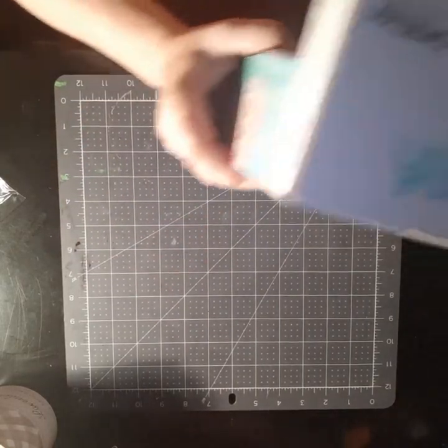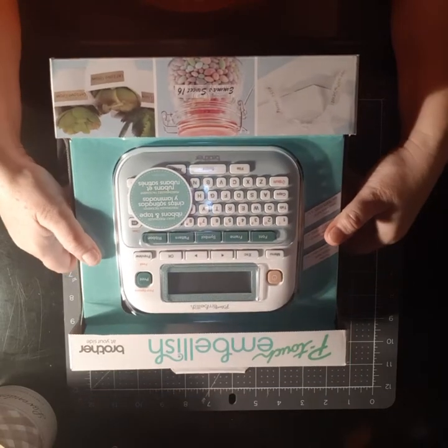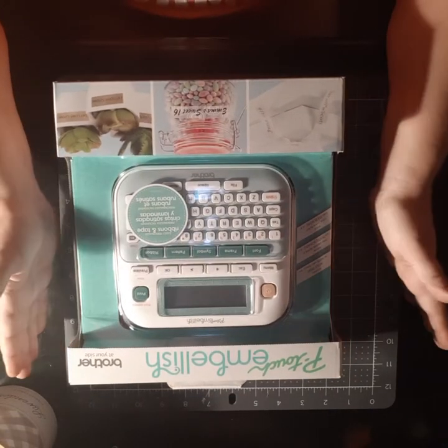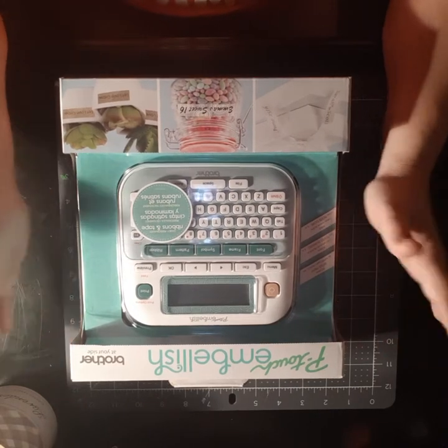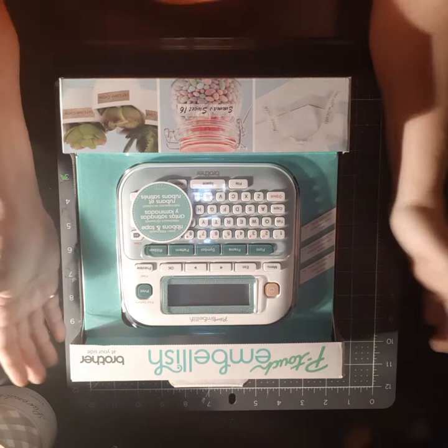Hey guys, it's Hope. I wanted to come on and show you my new friend. I saw this — I went to Michaels for their clearance items. I ended up buying the Halloween paper pad.